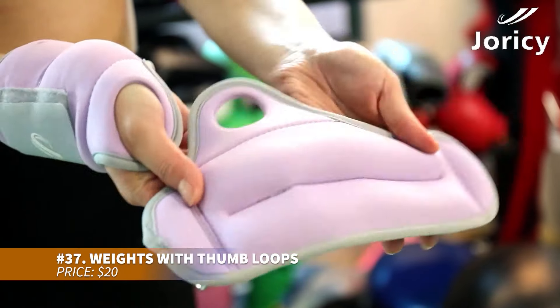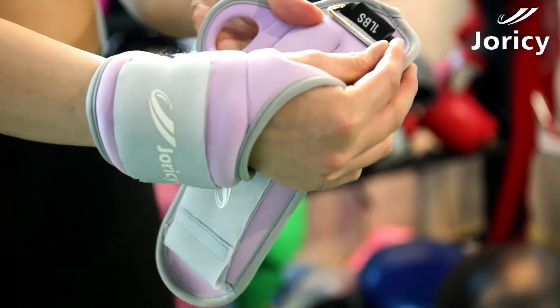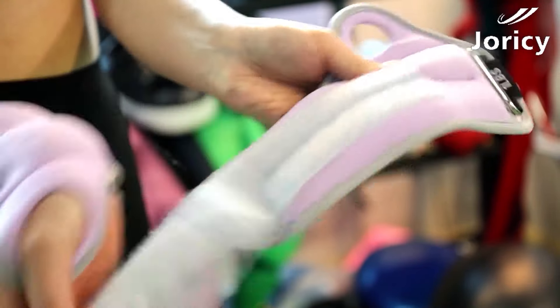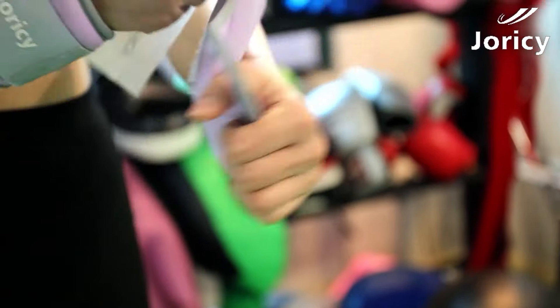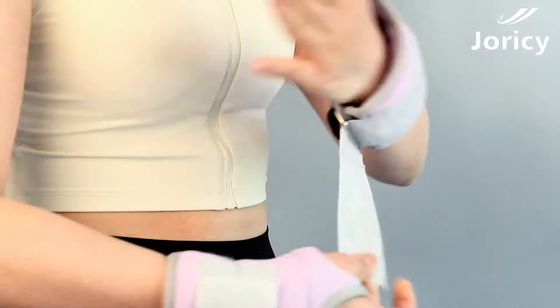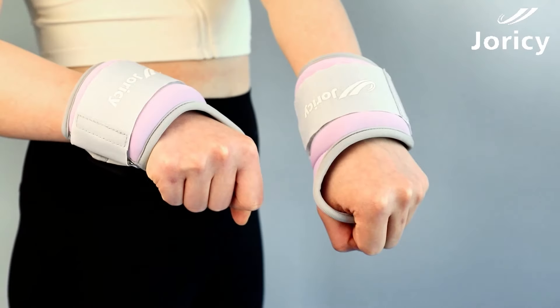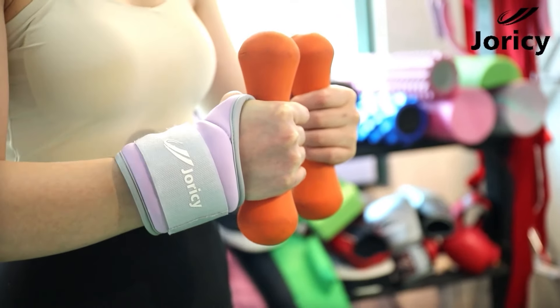This wrist weight features a comfortable, breathable design with thumb loops to ensure a secure fit. It won't slide during workouts, and its non-slip construction keeps it in place. The easy grip tab allows for quick removal. Perfect for adding resistance to your arm and shoulder workouts, this weight is versatile enough for a wide range of fitness activities.